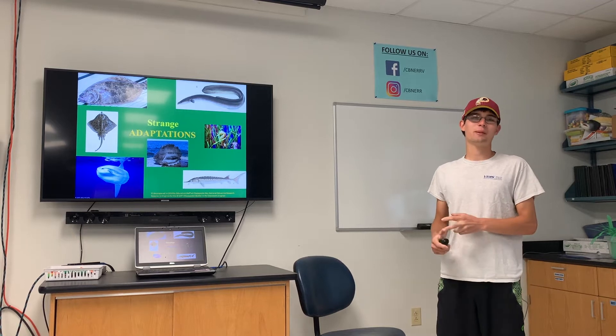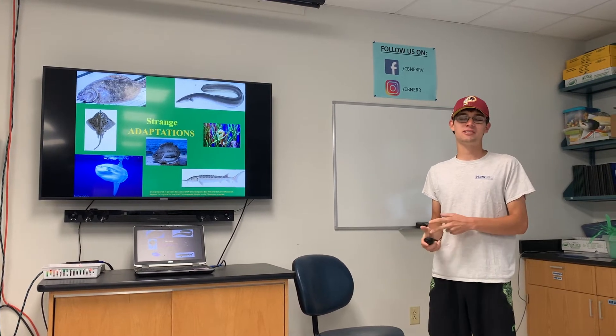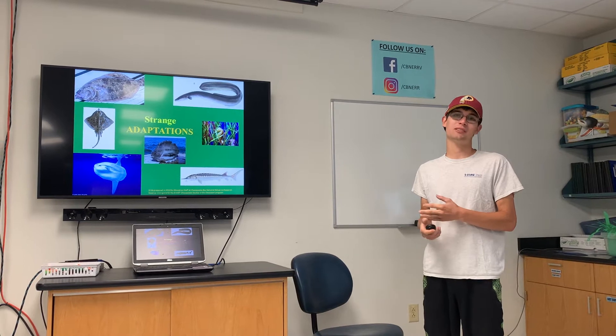Hey everyone, for this week's theme on Summer on the Bay, we're going to be talking about fish and more specifically the different adaptations that different fish have.